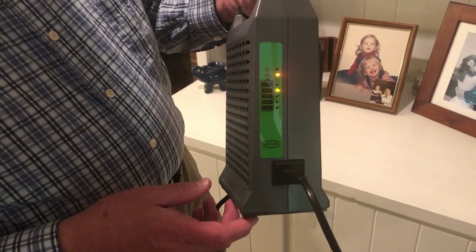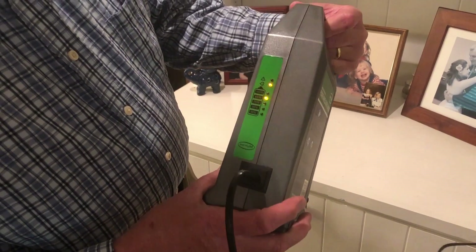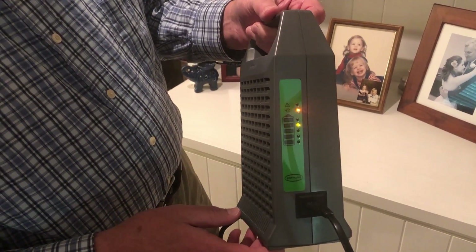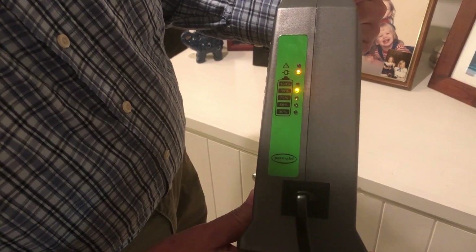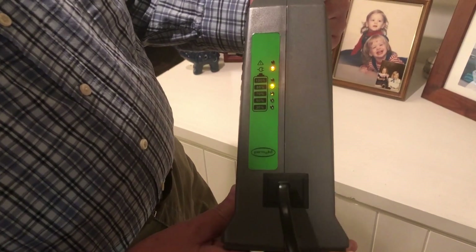When I plugged the chair in, it shows that it's on and it shows that it's about 85% charged at this point. There are different levels that show 30, 50, 70, 85, and 100% charged.